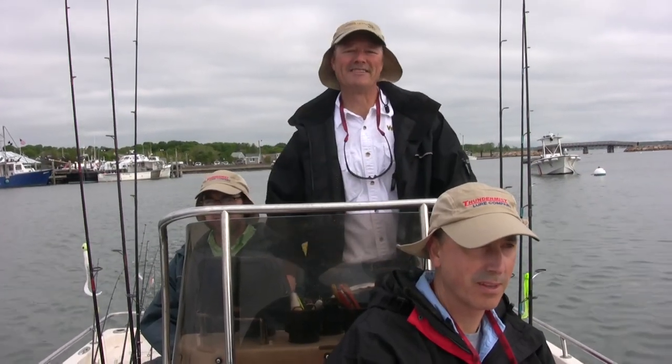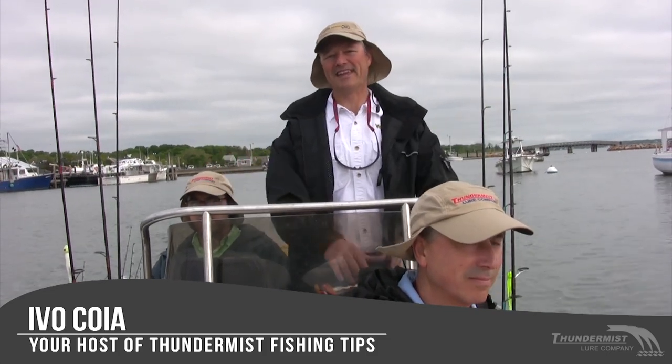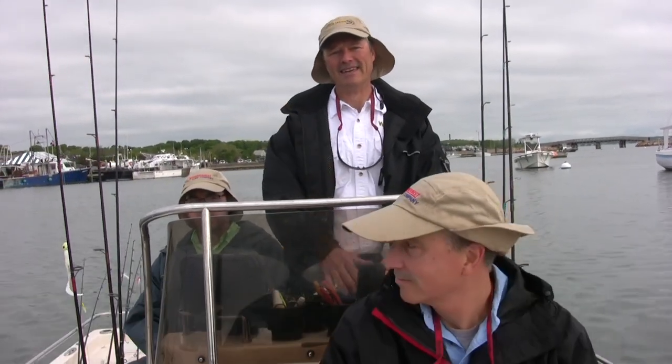Hi folks, it's Evo here from Thunimus Lure Company and welcome to today's episode of Thunimus Fishing Tips. We got the gang out with us today. We're out here in Cape Cod Bay, beautiful Plymouth, Massachusetts and today we're gonna head out and see if we can hook into some nice tasty cod. So stay tuned.